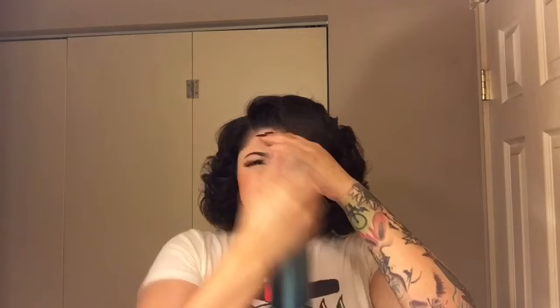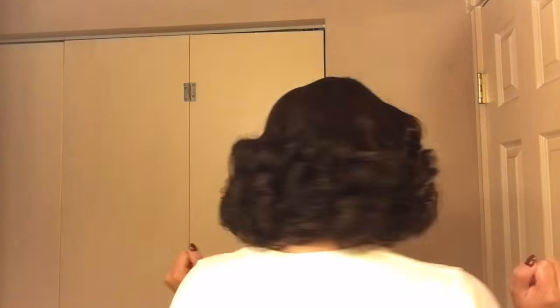And that is it — super simple Rita Hayworth with short hair kind of style. I hope you all liked this video and I will see you all in the next one. Bye!